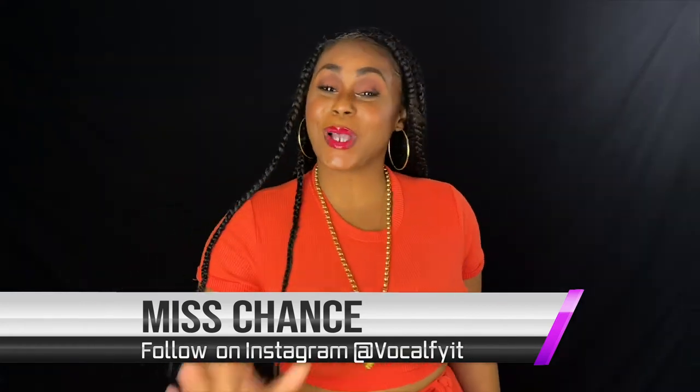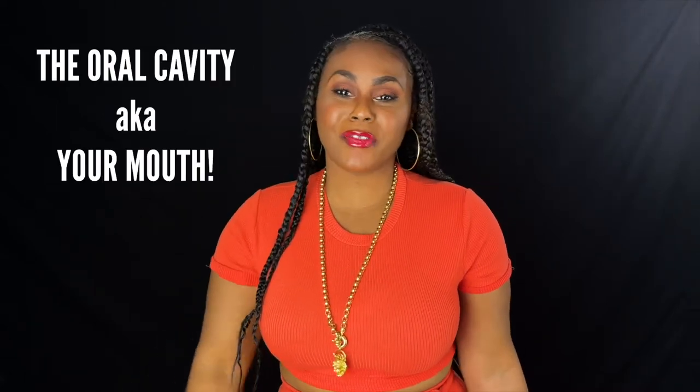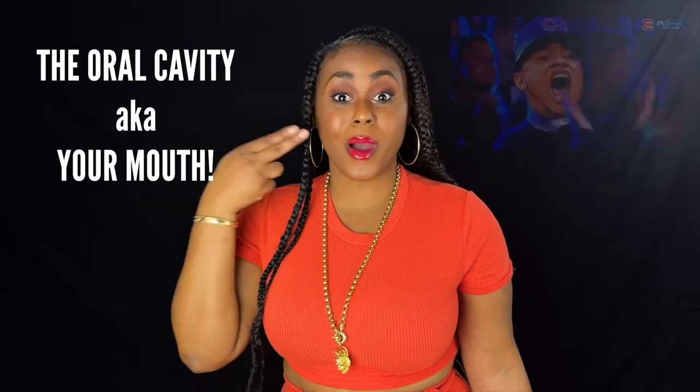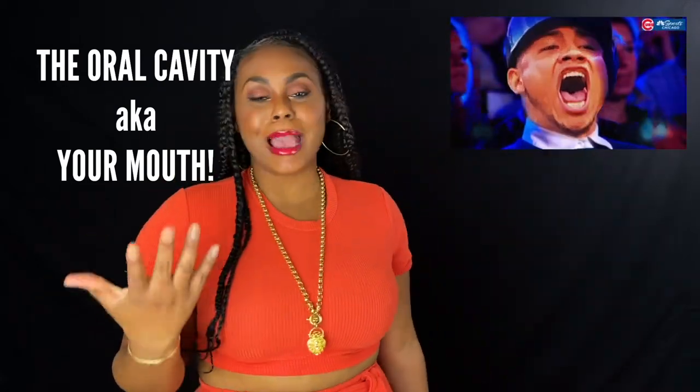Today's topic is the last stop on Club VocalTrack. We are talking about the oral cavity of your mouth. It is the most recognizable thing because that's where the sound comes out of, and that's the thing that your vocal teacher always tells you.